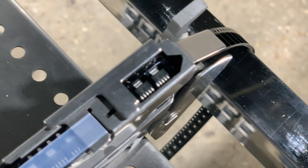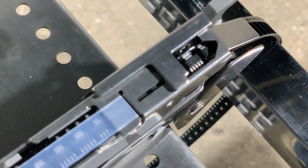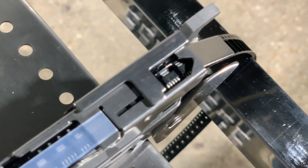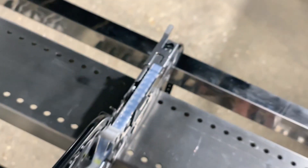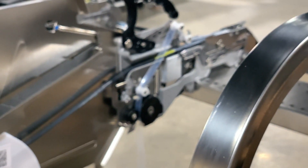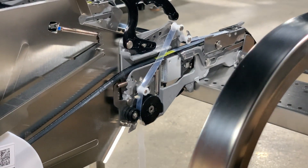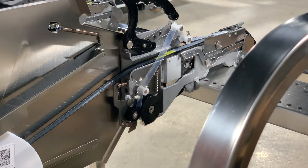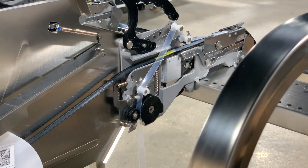Now we'll let it go as if to feed another one and do it one more time. It looks like we don't have to adjust anything. On some 12 millimeter component reels the component spacing is larger than on others, and so you may have to adjust the stroke of this gear mechanism to ensure that your parts are correctly advanced. For these parts it looks like we're good to go, so we'll move on to our next feeder type.